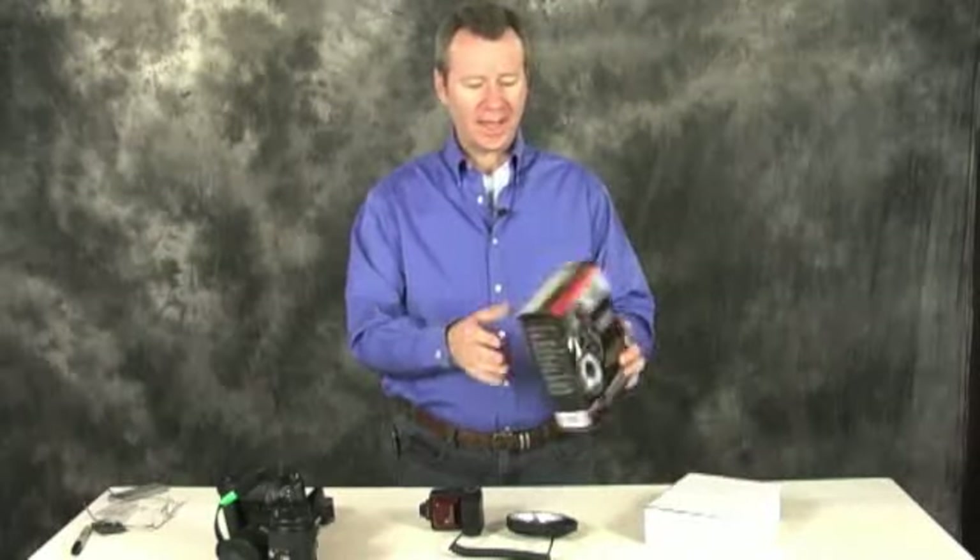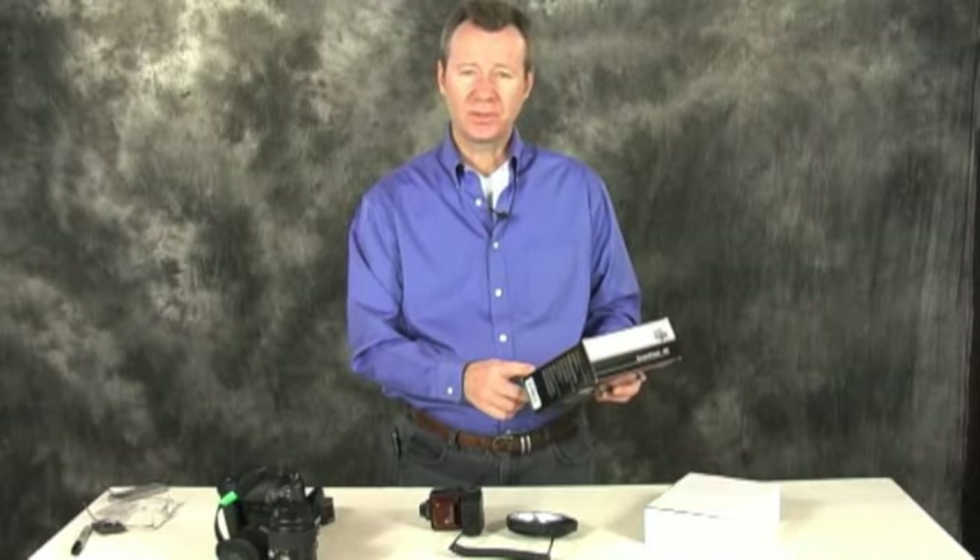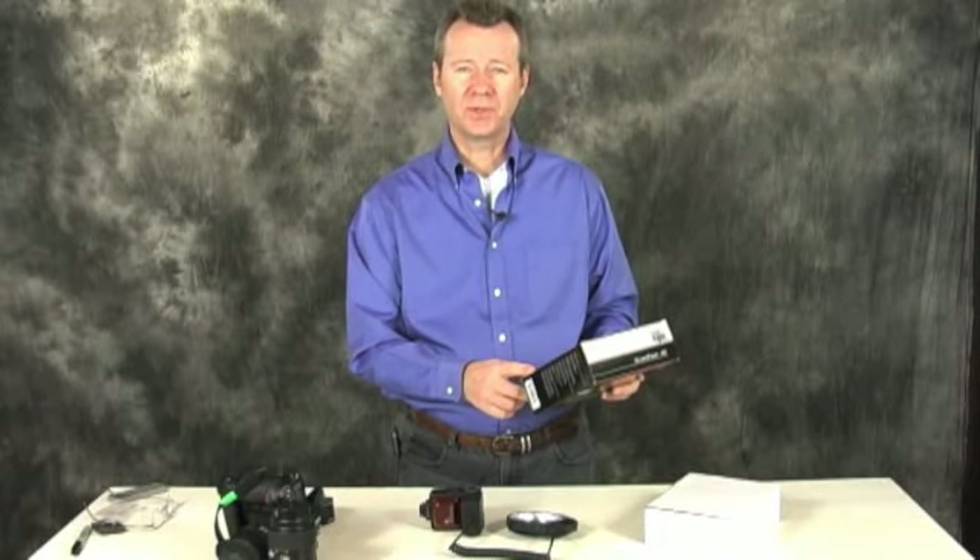We're going to take a look at the Phoenix brand Smart Flash. This is a ring flash that we purchased about a month ago from B&H Photo in New York. I think it's about $89.